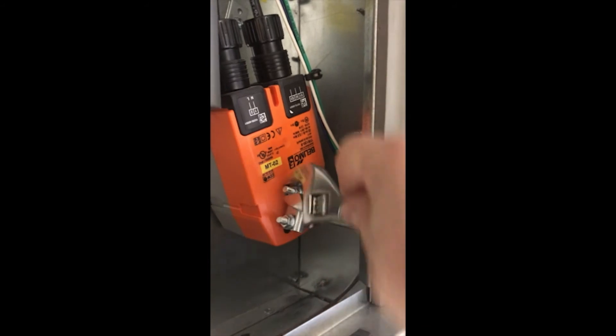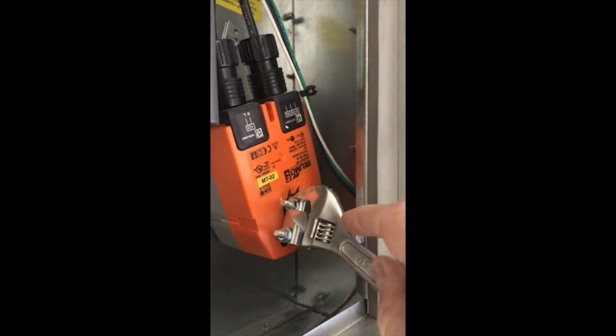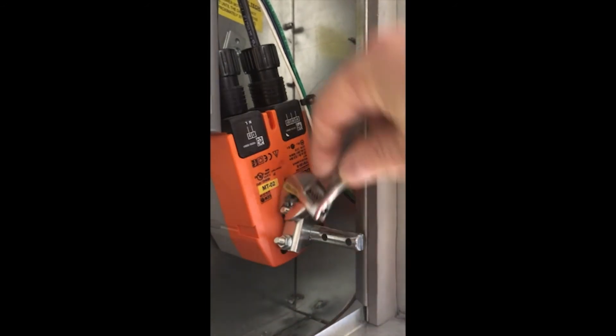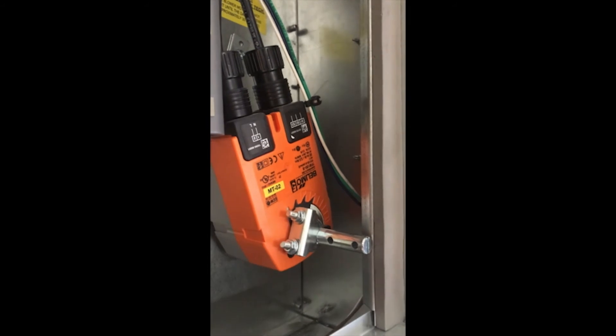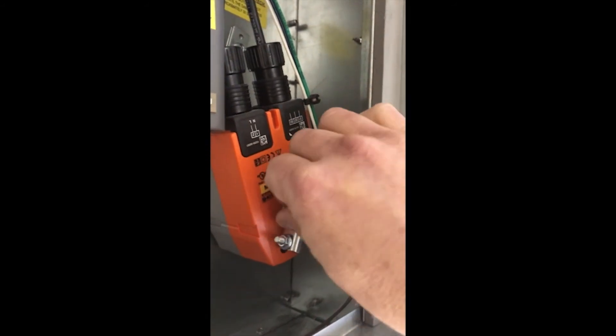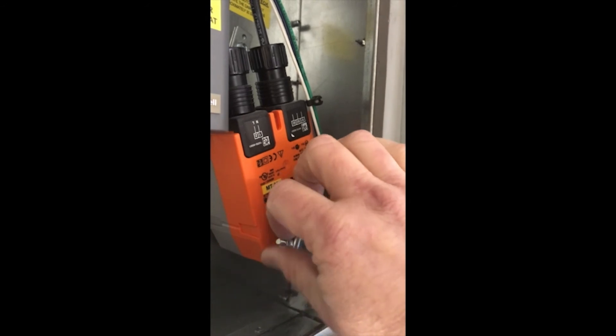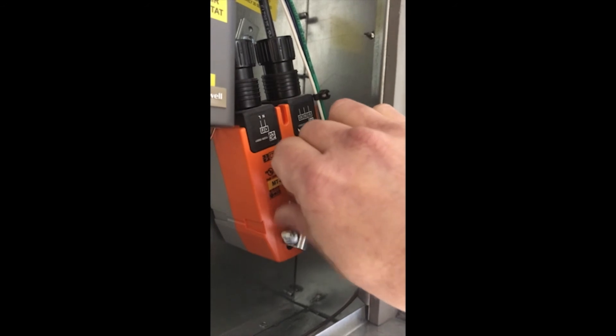Now let's talk about troubleshooting. First, turn the unit on and see if the damper opens. If it does, you know the motor works and your attention should turn to the switch, relay, and wiring. If the damper does not open, verify the correct voltage is being applied to the motor. If the voltage is present, loosen the damper shaft clamp to see if the motor runs and if the damper operates smoothly.